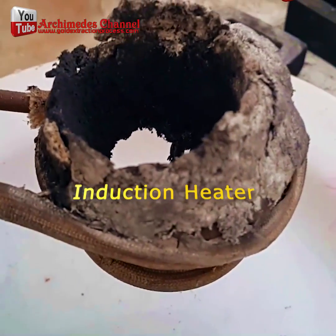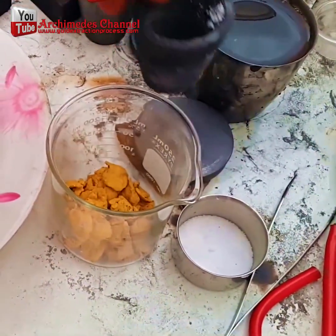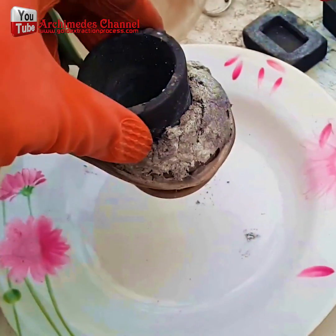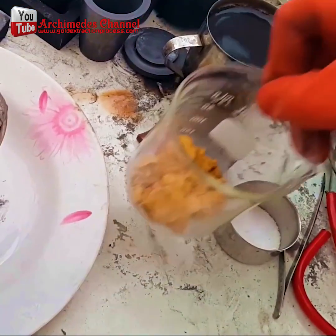How to melt gold into cubes using an induction heater. Melting gold into cubes will be fast and convenient, or you may use a butane gas flame thrower burner. You may need to be careful of splashes of gold powder while using.